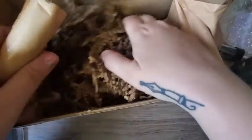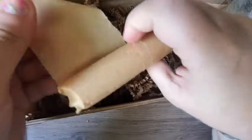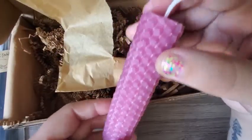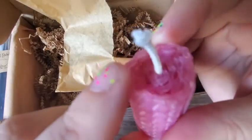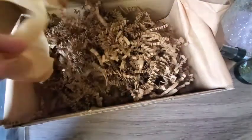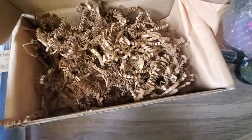And then we have our beeswax rolled candle. Let's see what color it is — oh, that's a pretty pink, I like that. And you can see how it's rolled. I love that! Okay, so let's look at the newsletter and see what some of this stuff is.